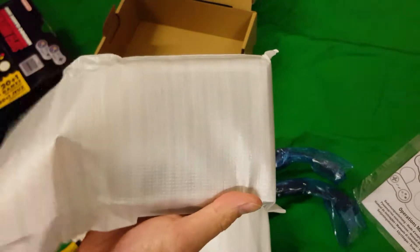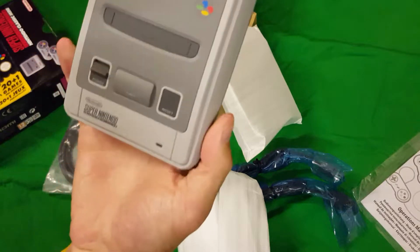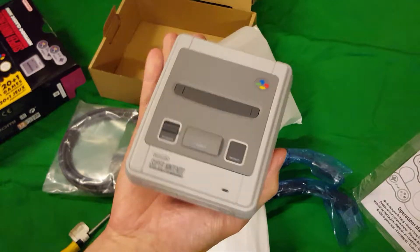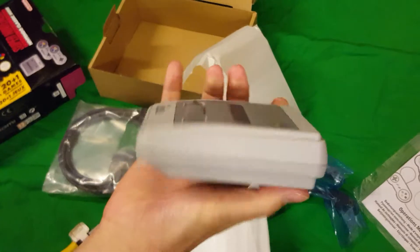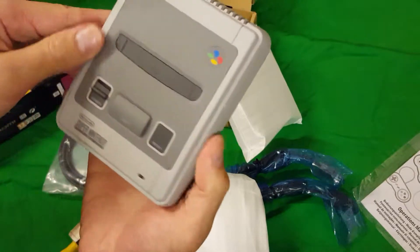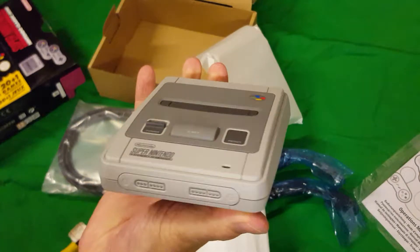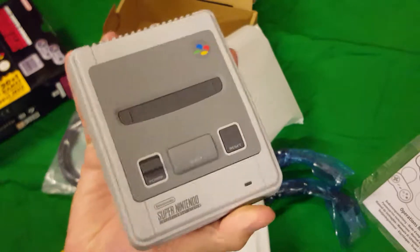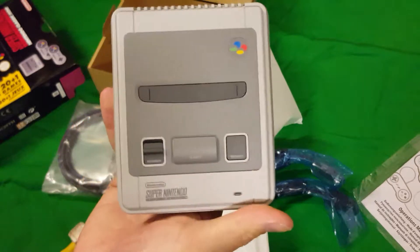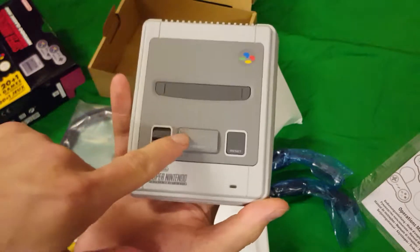Let's get to the main event — there it is! It's so small. I know it's a cliché to say that, but look, it fits in my hand, and it's light too. I've always liked the design of the SNES — it's very retro, very 80s and 90s, blocky design. It's got that fresh, open new-console smell. Let's go ahead and press this — oh, the eject doesn't work. It's solid.